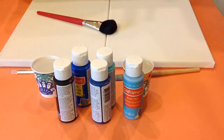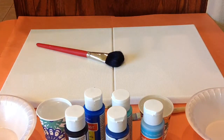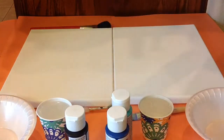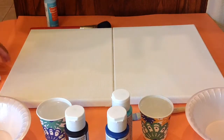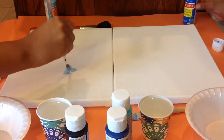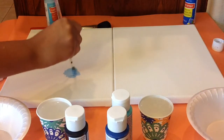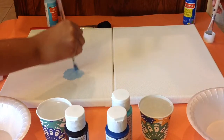So let's get started. The first thing you're going to need is the first color of your background — pick that up. We're just going to take a little bit and put it in the middle of your canvas. I'm doing an ocean and a sea turtle, and my brother is doing the sky with an airplane.